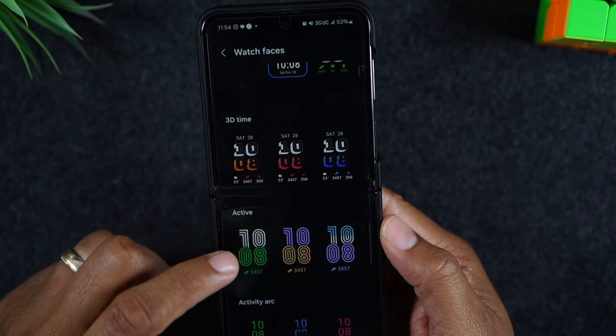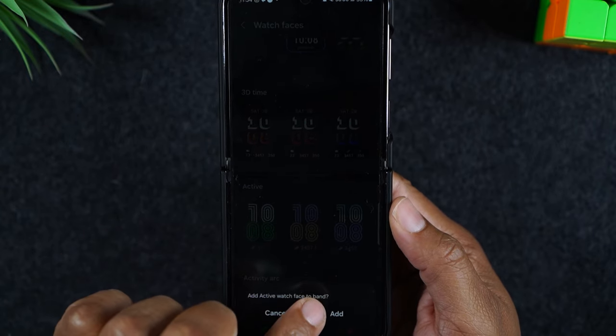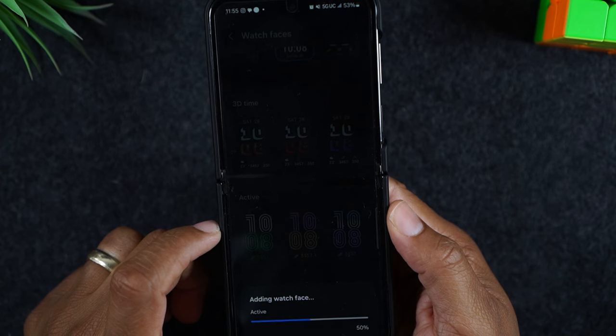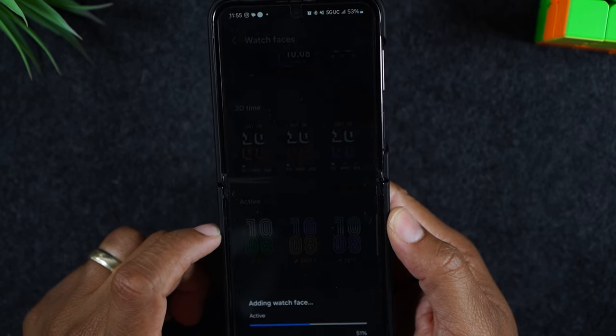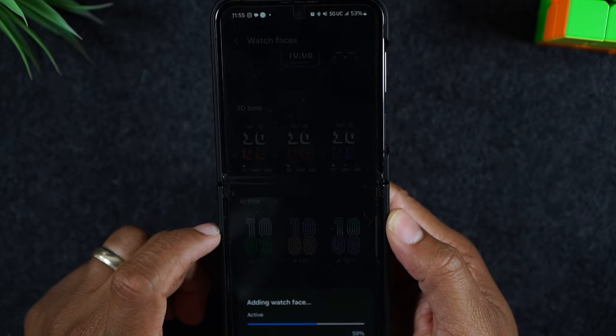Now if I come back, let's say I want to add this funky one right here. I'm going to tap add and now that one will show up when I try to make the change on the watch. The cool thing too is it will automatically save it to the watch as well, to just make it easier for you to get to it later.